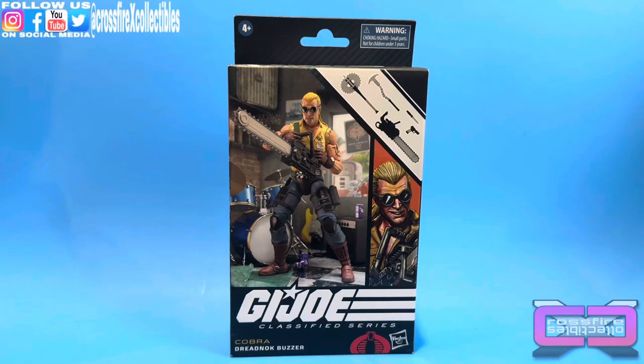Coming up: G.I. Joe Classified Series number 106, Dreadnought Buzzer. Stick around.